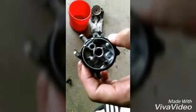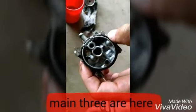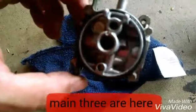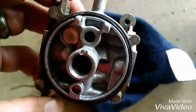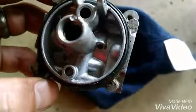From here what I like to do is get the carb cleaner — it comes with an attachment so you can spray into all these little orifices and make sure there's no blockage. There are probably three or four holes on each side. Make sure this is all cleaned out, especially down in here. The camera's not bringing it out that well, but you'll be able to see all the holes that you'll spray with the carb cleaner.